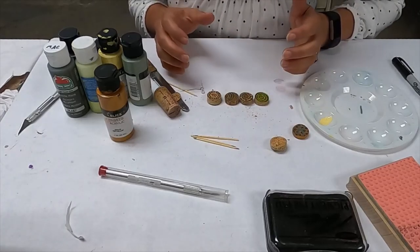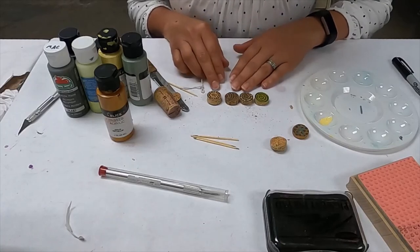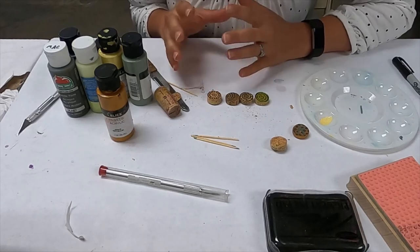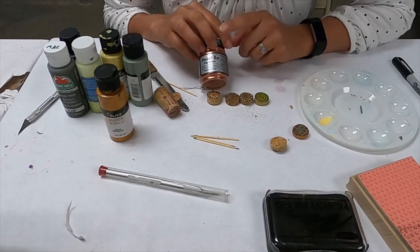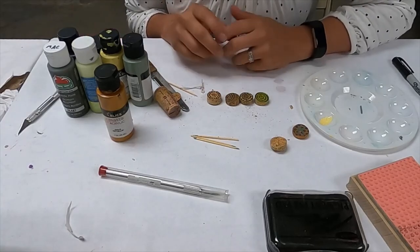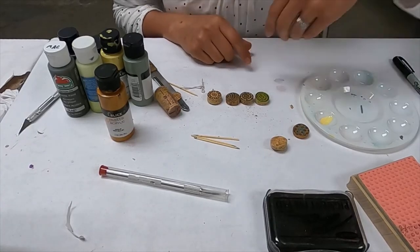That's the tutorial — a quick guide on how to make a pretty simple and fun little cork necklace. The possibilities are absolutely endless: you can use paints, stamps, and even powdered pigments to color them. There's really not a lot you can do wrong with these, and they're very fun to make. Thank you for coming to my tutorial, bye!